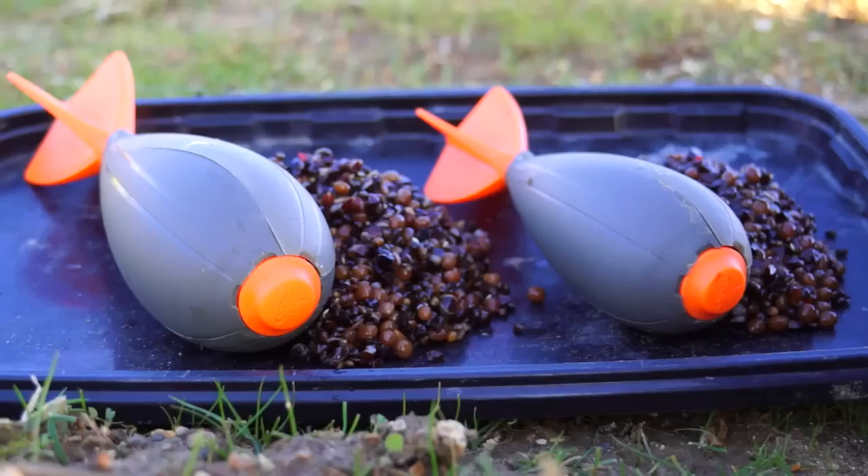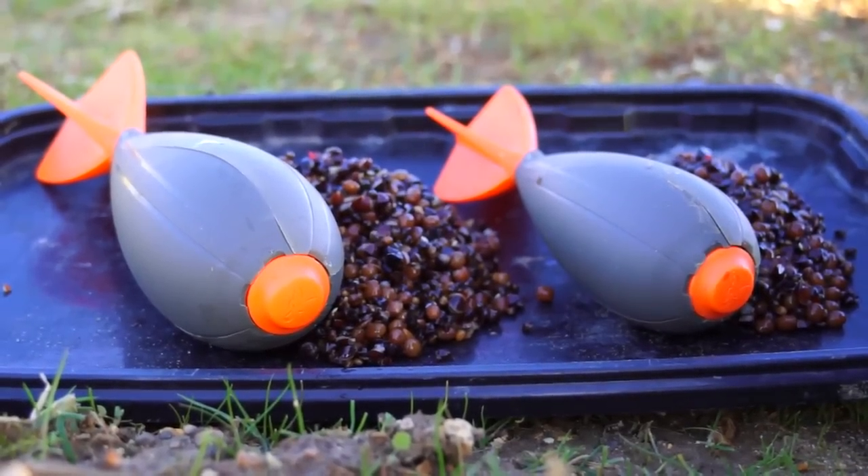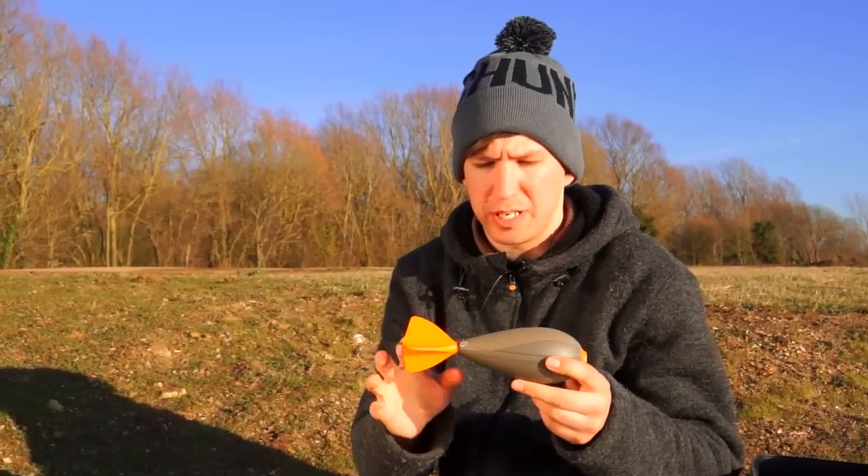Available in two sizes — the large and the slightly smaller medium — the Impact benefits from a number of unique features, with the main emphasis on making baiting easier than ever before. So let's take a look at those features in a little more detail.